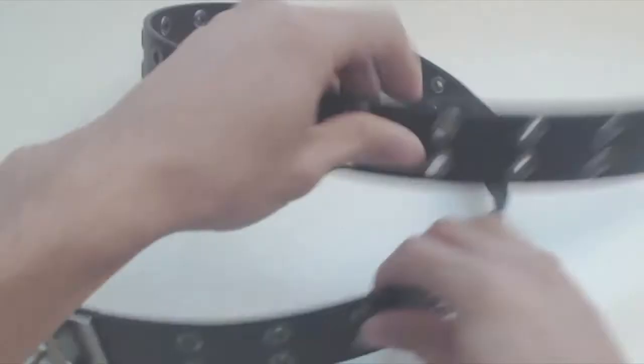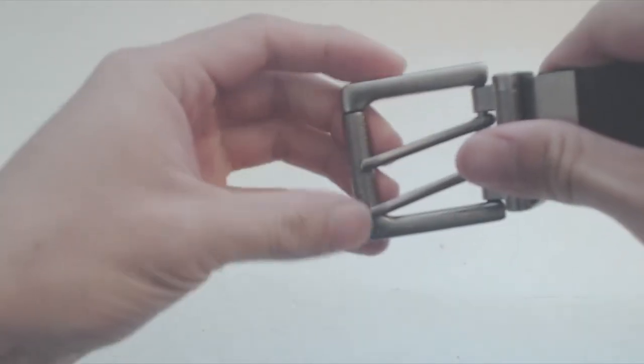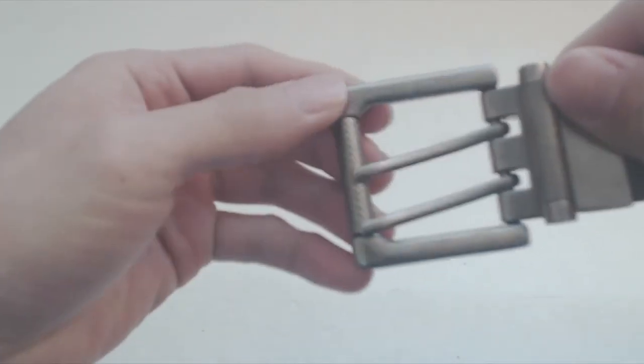The belt has two rows of grommets spaced every inch and a half for a total strap length of 40 inches. The height of the belt is 1.5 inches. The steel double-tongued buckle on this belt is a fairly large 2 inch square with a weathered look and roughened tensioner.